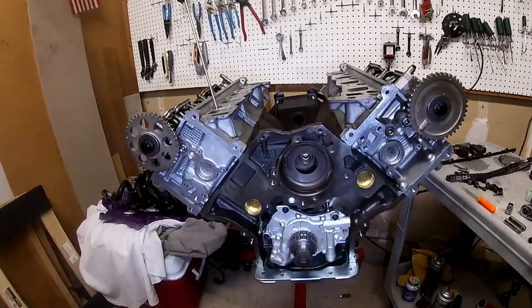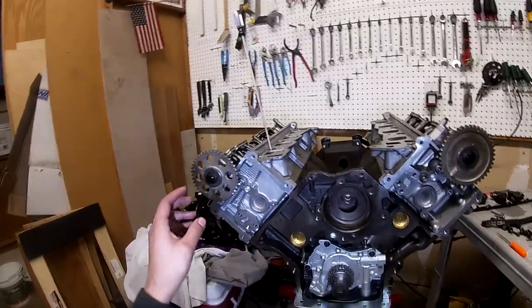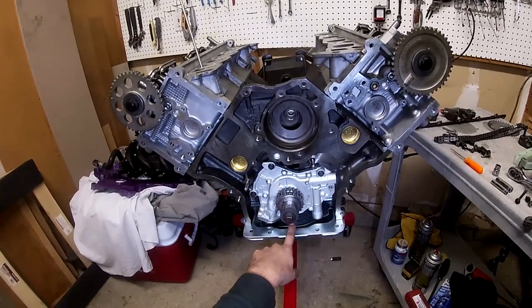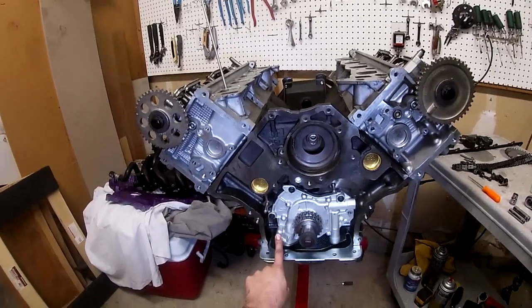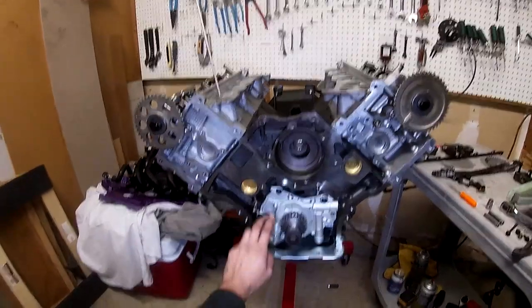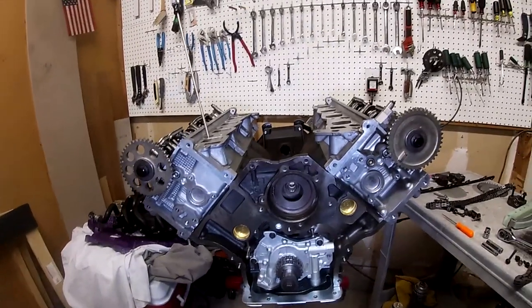Welcome back. In today's video I'll be tackling the timing chain assembly in my 4.6 liter two-valve. In my previous video I installed the cams, before that I did the heads, and before that I did the oil pump along with the pickup tube which is out of a GT500. If you have a GT500 oil pump or a four-valve oil pump, check out that video because we did have clearance issues.